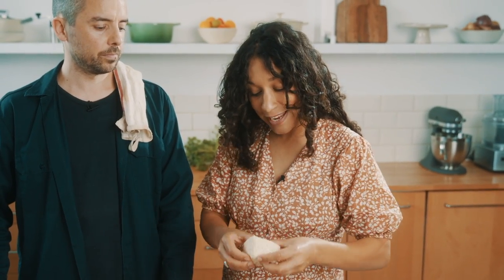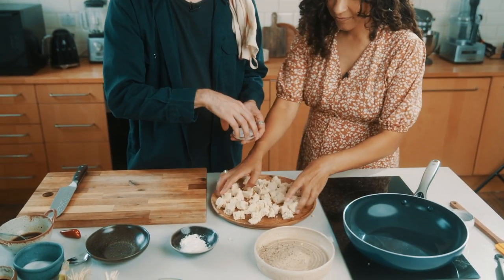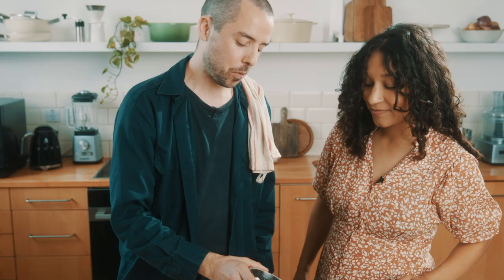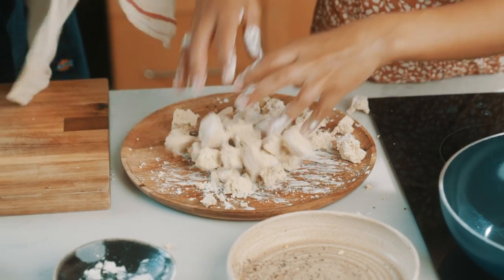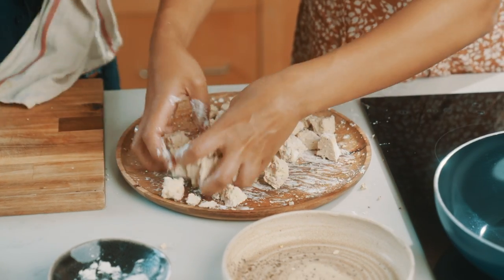We've got some extra firm tofu here and we're going to break it up into two centimetre bite-sized pieces. A nice generous sprinkling of salt and the same with pepper, and then we're going to add about two tablespoons of cornflour. The reason we're adding cornflour is it's going to help the tofu get extra crispy in the pan. We just want to toss it through and make sure it's really nicely coated on all sides.